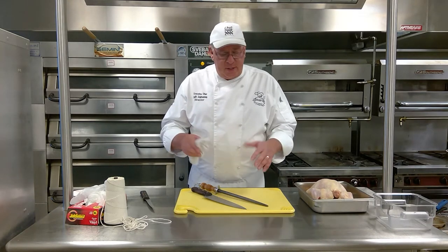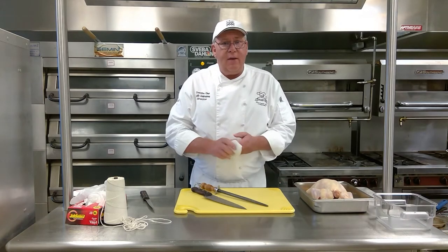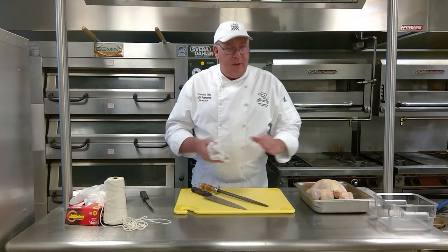If you're doing this at home, stop the video so you can have the picture of my setup here. Make sure you have all your mise en place — mise en place as far as equipment and food.